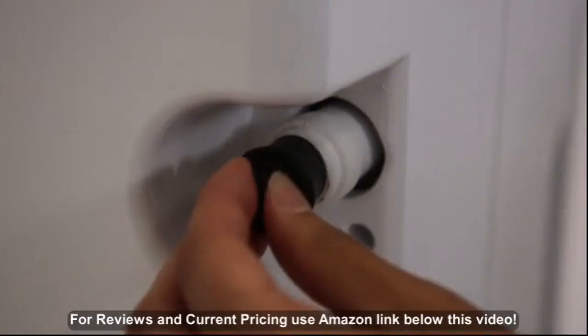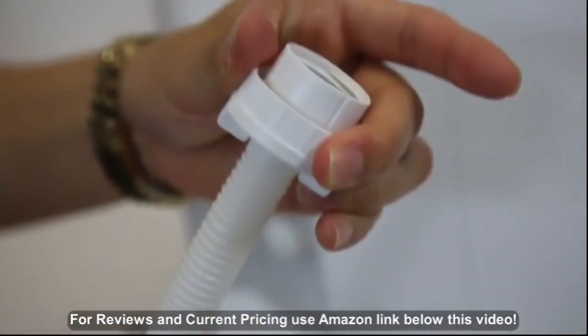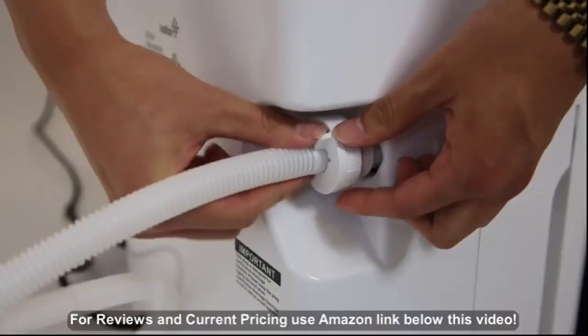We even included an optional hose hookup. Just run the hose through the drain lock and screw it onto the drain firmly.